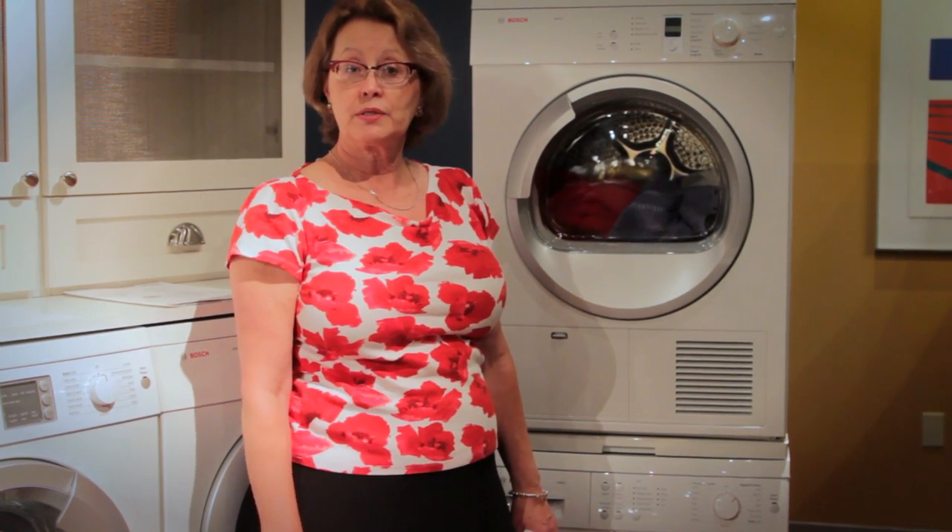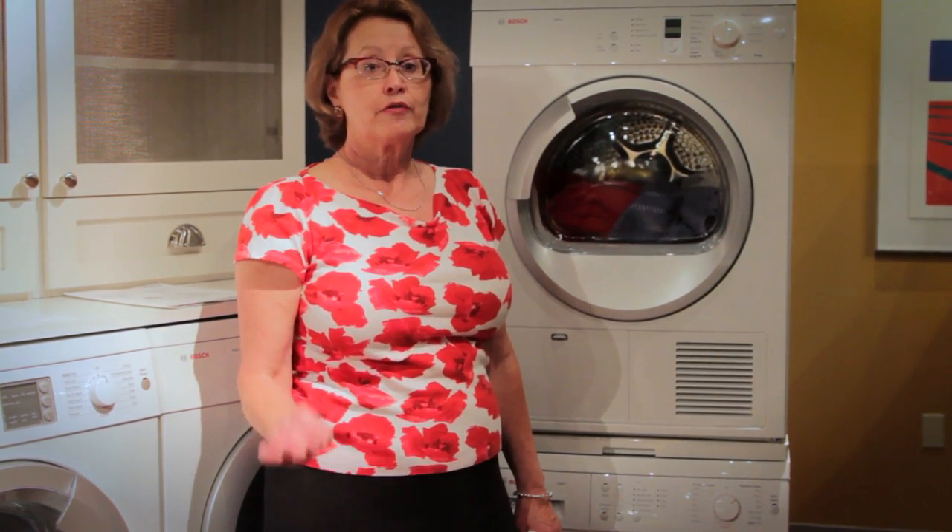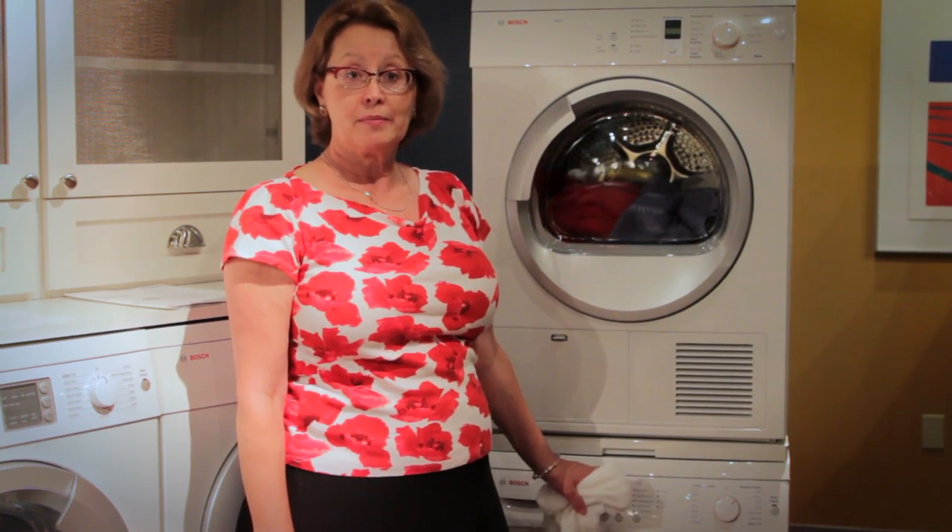These are some simple tips. I do recommend that you consult your user guide for very thorough and detailed information about the many marvels of washing with your Bosch Axis washer.